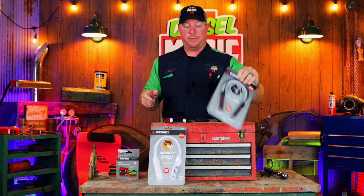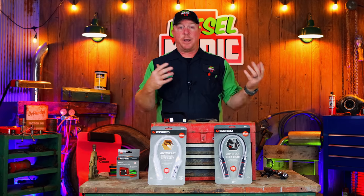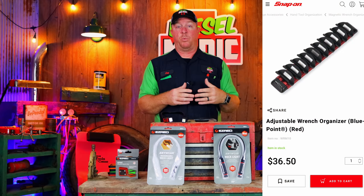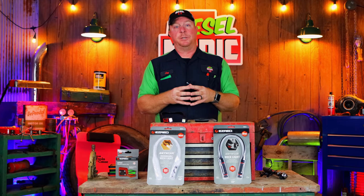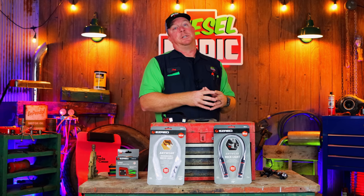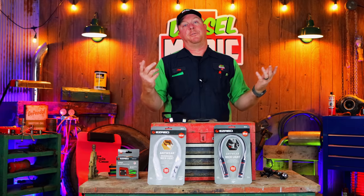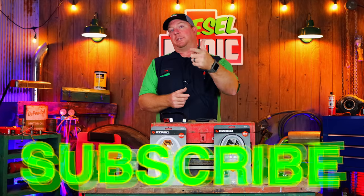For you guys that run a service truck, you might want to look at the AA version so you'll have light anytime you need it. A lot of products are rebranded by Easy Red and sold on tool trucks — for example, Snap-On sells magnetic wrench racks that Easy Red makes. Take a look at Easy Red tools because they sell a lot of stuff you'll recognize from tool trucks, and it's an obviously cheaper alternative if you can purchase it outright from Amazon. Thanks for watching — if you liked it, hit that thumbs up, check the links below, and subscribe if you haven't. Have a great week, see ya!